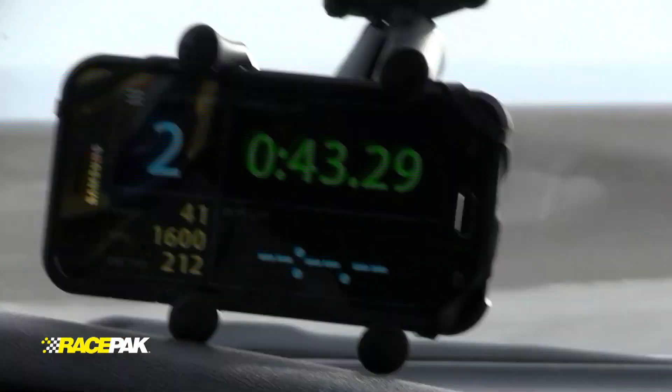As soon as we exceed 11 miles an hour, the D3 app automatically changes to the race dash, displaying lap times, lap number, speed, engine RPM, and most importantly, predictive lap time.